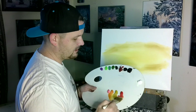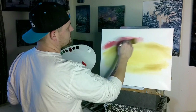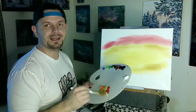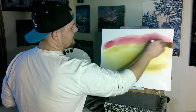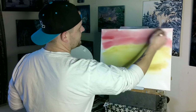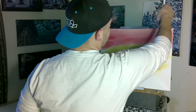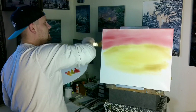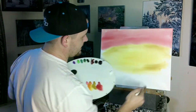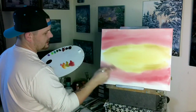Then we go right into our bright red. Just a little bit on the end of the brush — you don't need a lot. This stuff will set your world on fire. The last time I didn't use enough and it wasn't as bright as I wanted. We're going to cover the canvas with the bright red — the sky and right down into the bottom — and cover the sides.